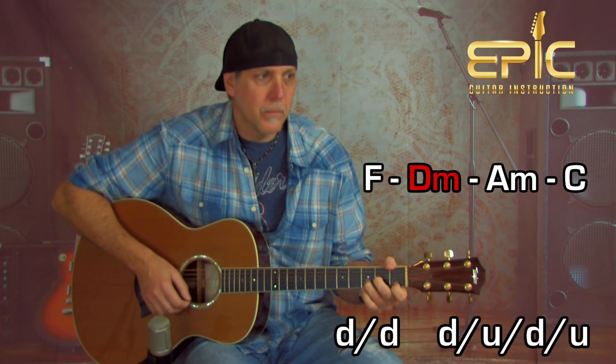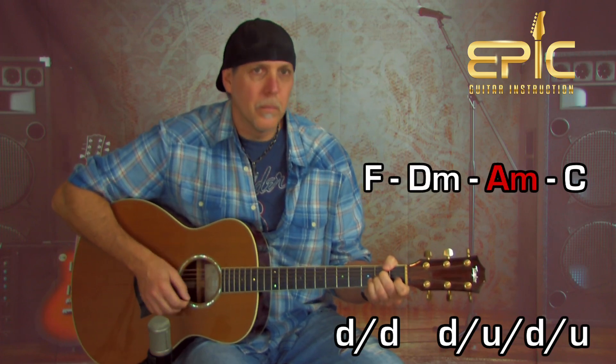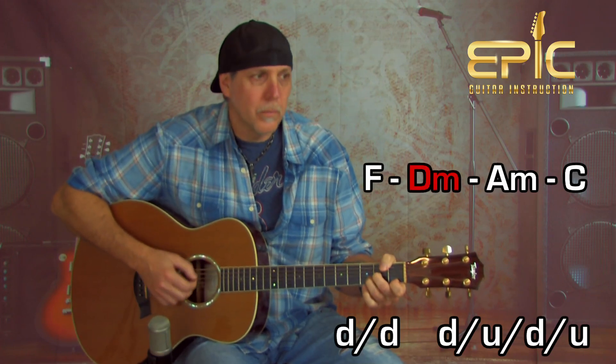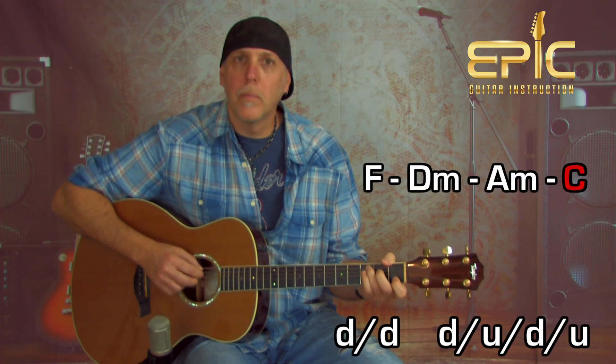If you want to hear how it sounds using the main progression without bar chords — just with that four-finger F chord — this is what the other guitar player plays. And then from there it goes back into 'because it's too cold' at F, D minor, A minor, and C. That's the whole song — basically just those two parts. Really fun one to play.